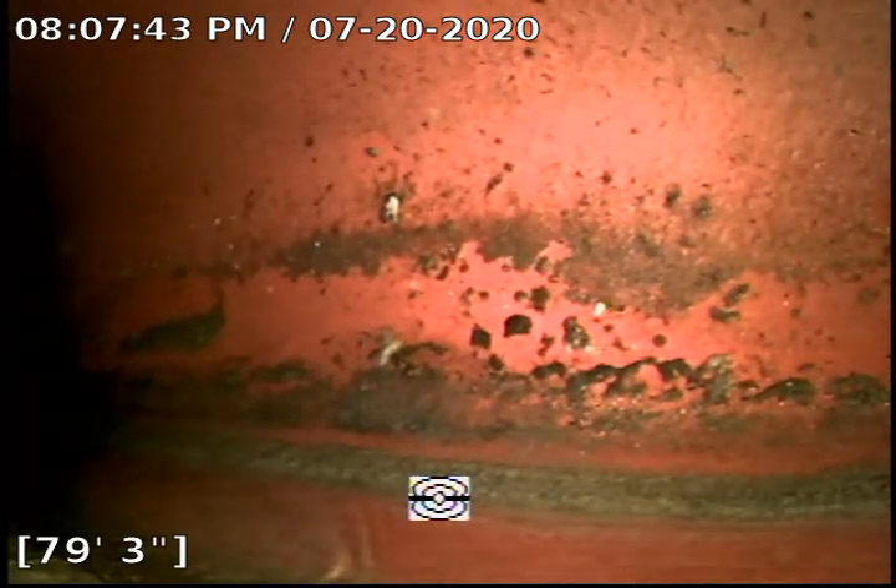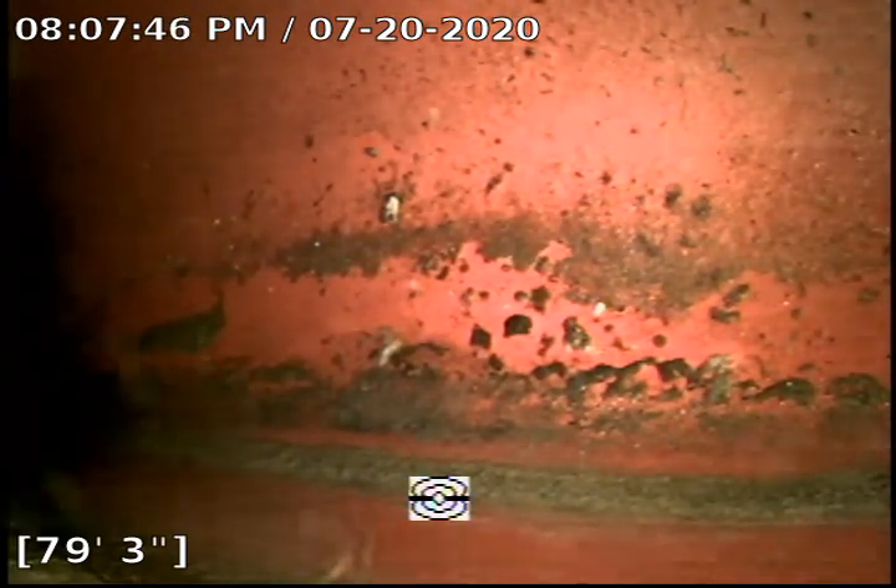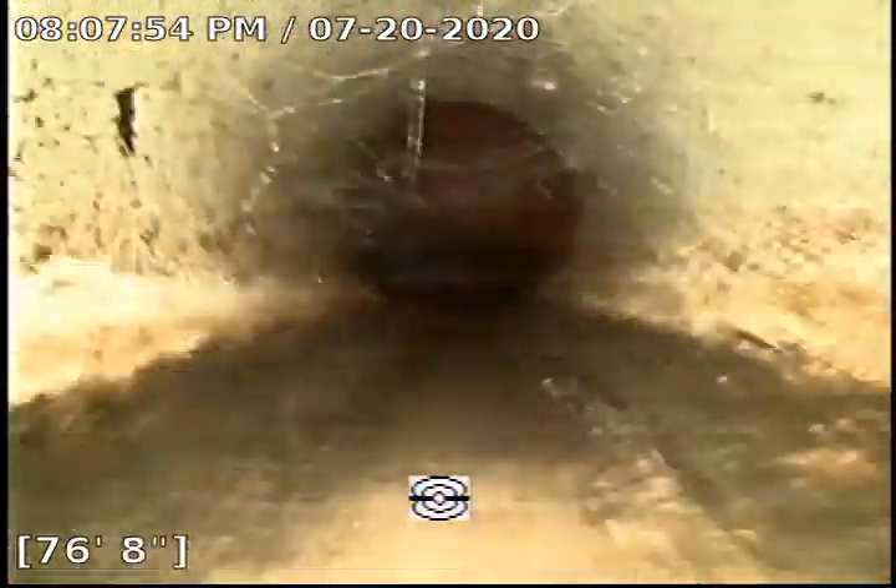We are going to go ahead and start retracting the camera and recording. And here, as you can see, this is original clay piping right here — the street portion of it.